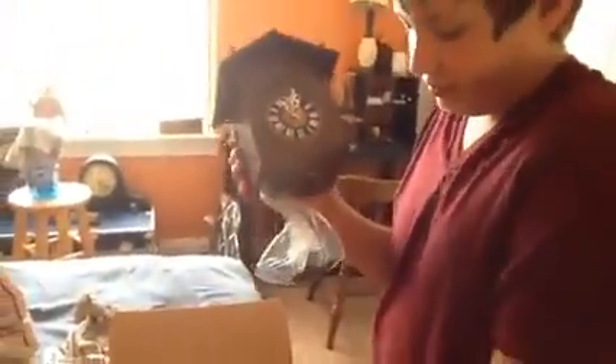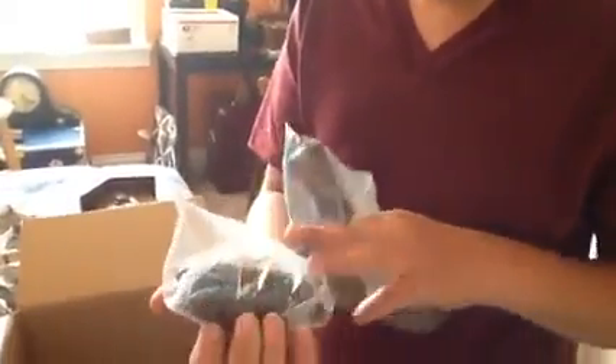Now you can take the cuckoo clock out of the box, set it down, and find the rest of the parts. If it's a musical cuckoo clock, there will be three weights, or if it's an eight-day clock, it's going to have very large weights. You just want to find all the parts. It might also come with a top piece and a pendulum, so you want to take those out of the box and make sure you have everything.